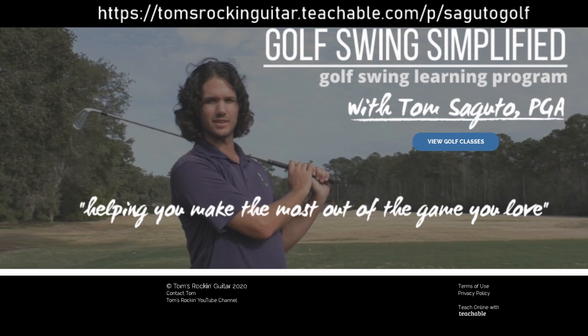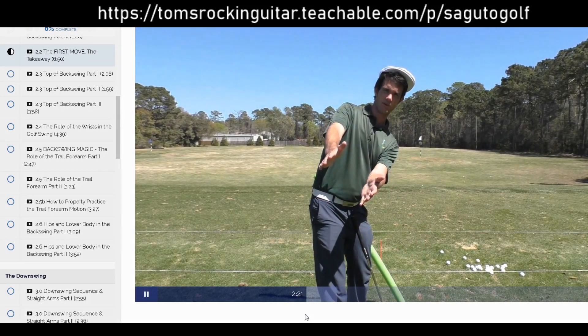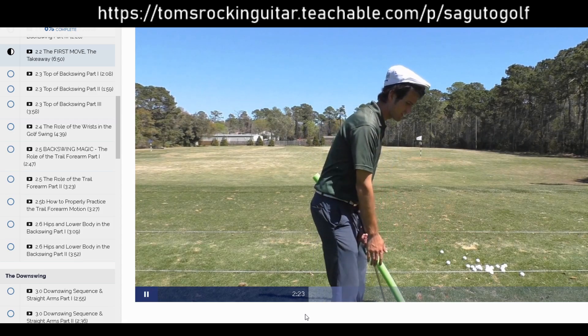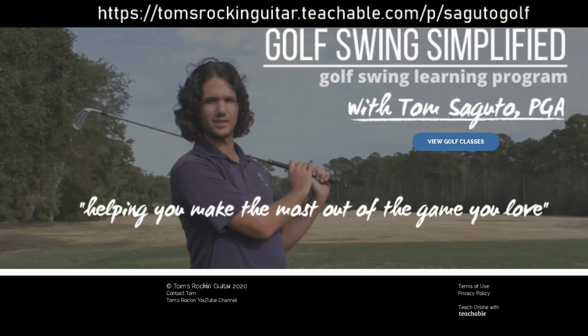That's why I'm excited to introduce you to a complete golf swing learning program called Golf Swing Simplified, where I'm going to be your instructional co-pilot guiding you along every step of the way to turn you into a ball striking machine. Head to the website in the video or in the link in the description below and click on the View Golf Classes button.